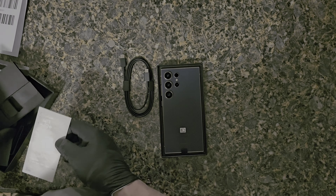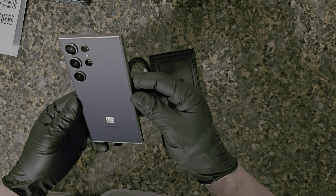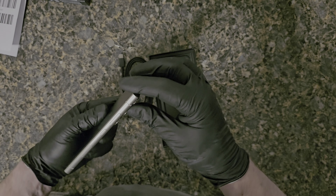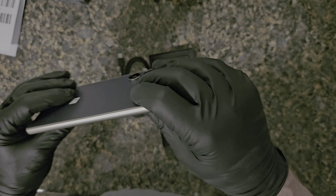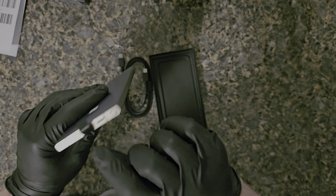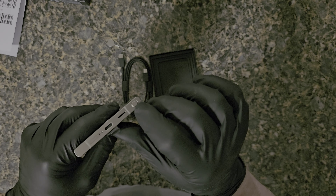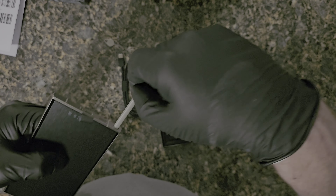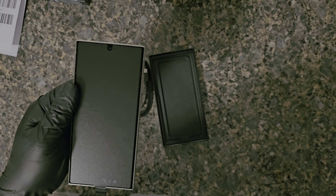Looking at the phone right now it almost looks black, which is kind of what I wanted. The all-black one looks tan or gray, so this is the color. You can see it has a golden rim. On the sides we have the power button, volume up and down, two microphones, nothing on that side, speaker holes, USB charging, and a speaker.